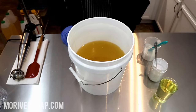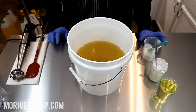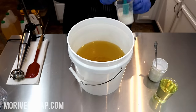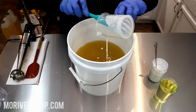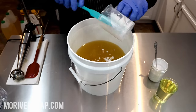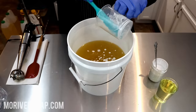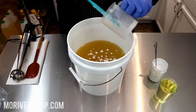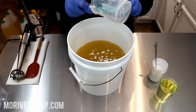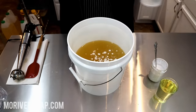Hi everyone, it's Holly with Missouri River Soap and today I am making a batch called Chasing Rainbows. It's going to be a new rainbow soap. First thing I want to do is put in the coconut milk. I'm splitting this batch into three because I'm using one of my larger molds. It's gonna be a layered design, so I thought that would work out well because I want to have time between each layer.